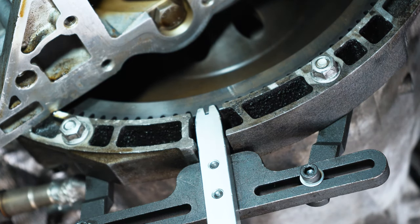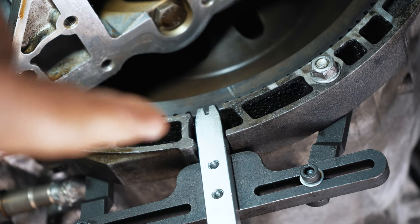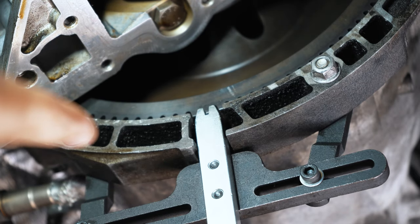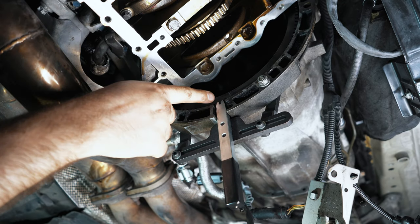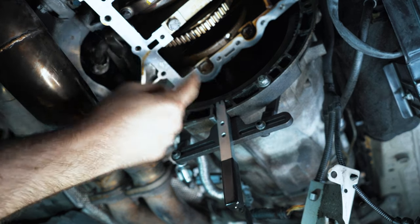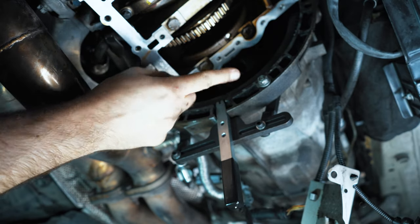The flywheel is locked up with that tool, so there's no way it will move. Technically, you're supposed to install a tool like this when moving the front crank hub bolt because it's so tight that using the lock pin alone could bend or break it — so this is the proper way. Before we do anything, we're going to mark the flywheel against the transmission in a couple spots to make sure we're back to where we were.